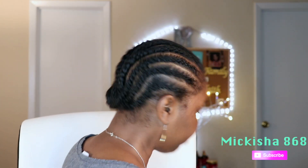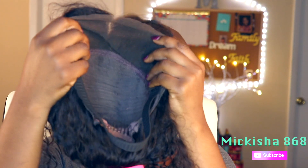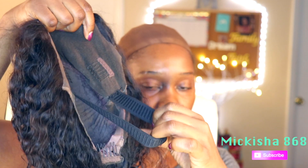Now I'm going to show you my braid pattern. To have the wig lay as flat as possible, I'm attaching an elastic band around the perimeter of the inside of the wig, just so it can fit more snug onto my hairline.